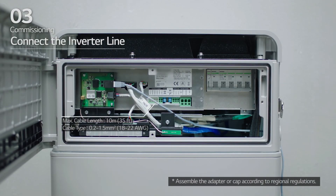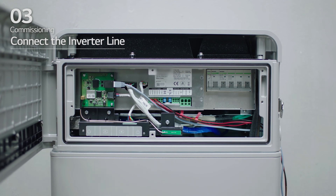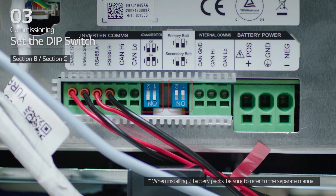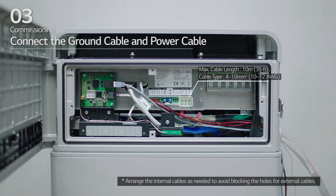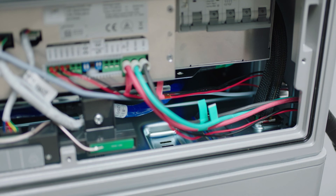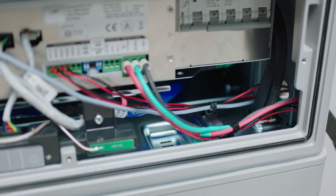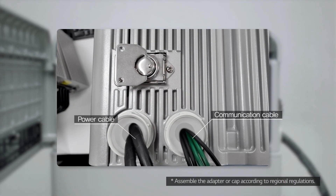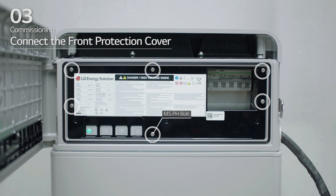Next, connect the inverter line. For the inverter line, select the desired method for communications connectivity. Check that the DIP switch is set to its default settings. Move to section E and connect the ground cable and power cable. Arrange the power cables and communication cables separately using cable ties. Apply silicone sealant or putty around the cables at each hole to prevent foreign materials from entering the battery pack. Connect the front protection cover using six M5 PH bolts.